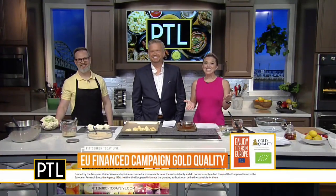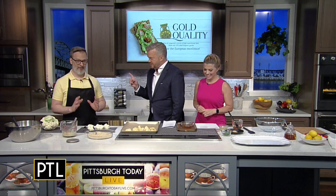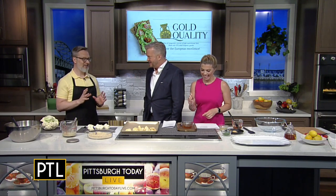Welcome back. We are in the PTL kitchen with our friend Doug Heilman, content creator and chef for Doug Cooking, and we're kicking off a summer series of recipes, each focusing on one key ingredient. Today's key ingredient is honey — but not just any honey. It is gold quality European organic honey from Bulgaria.